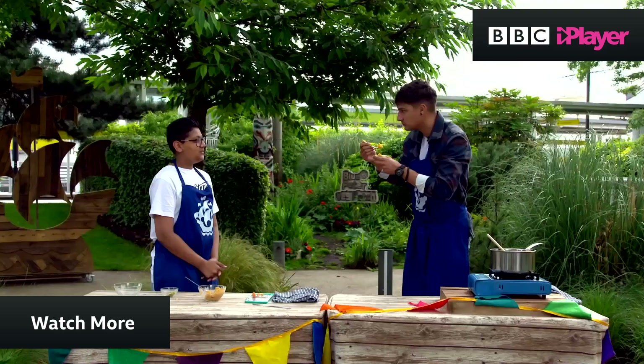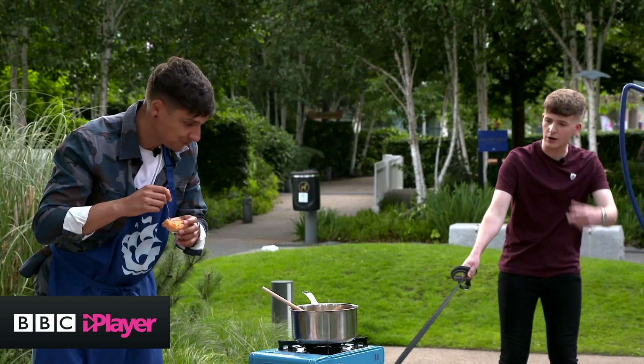Richie, have you been the one to eat all the food today? I'm the hungriest. I think Henry's hungry too.